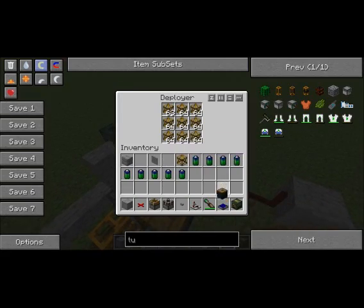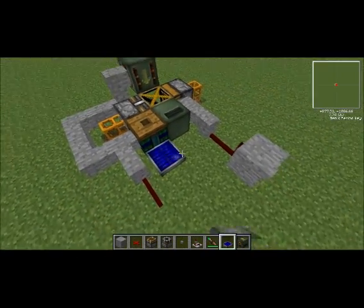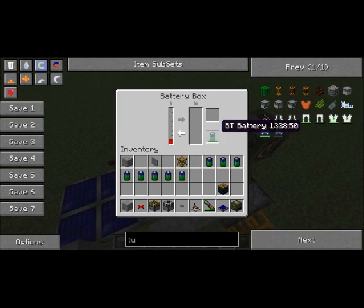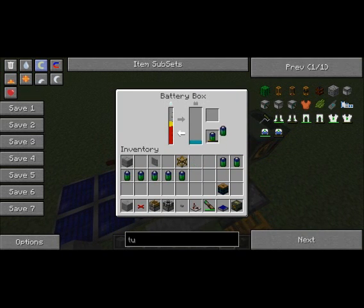Get out my solar panels from my inventory and put them down like this. And then to speed it up, I've got some batteries — so I did prepare a bit. And then just let that charge up and take the battery out.